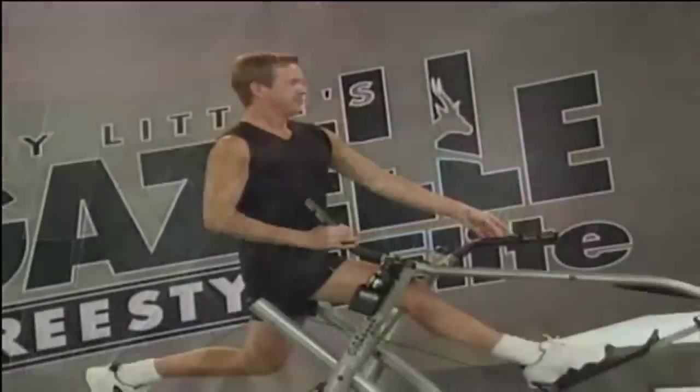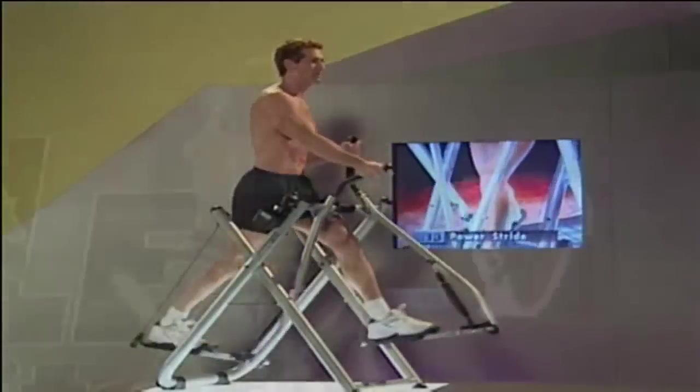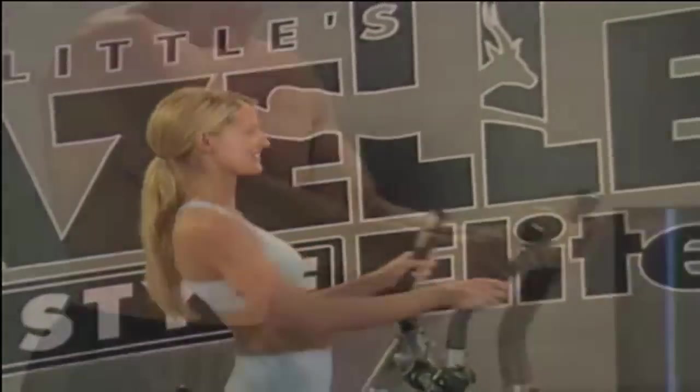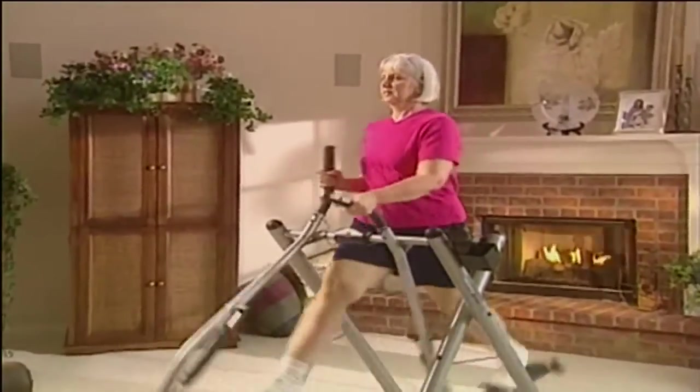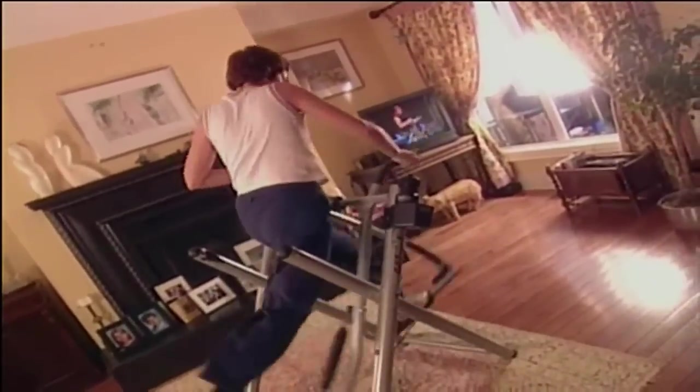Congratulations on your purchase of a Tony Little Gazelle. This video should help make assembling your Gazelle Fitness Machine as easy as possible. After you're done, be sure to stay tuned for some helpful hints on how to get the most out of your new Gazelle.